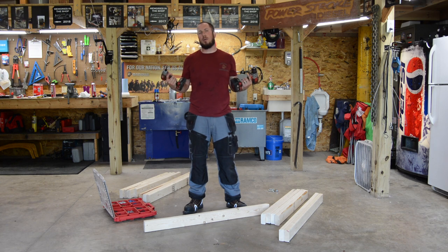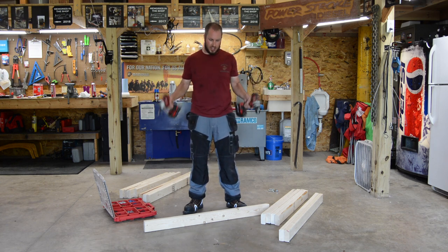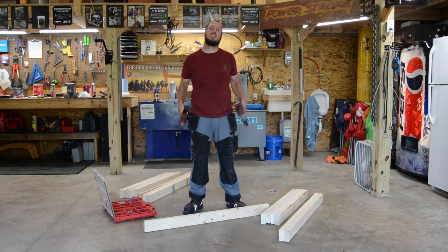I had burned up my table saw while trying to cut the legs — it kind of gave out on me. So we might not do a miter cut; we might do them exactly how Kyle built them. Let's get down to it.